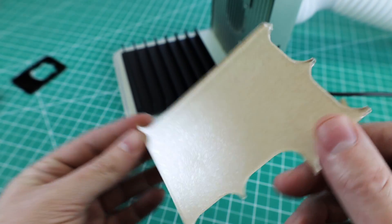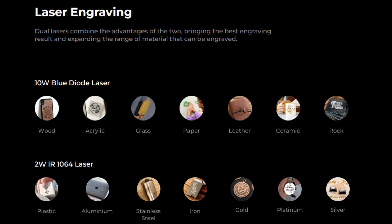With that being said, this only works on opaque acrylic and it won't do anything to the clear. But there are still a lot of materials that you can work with, as you can see here.